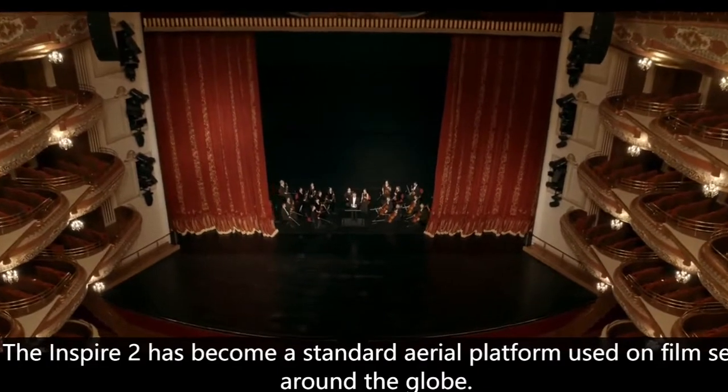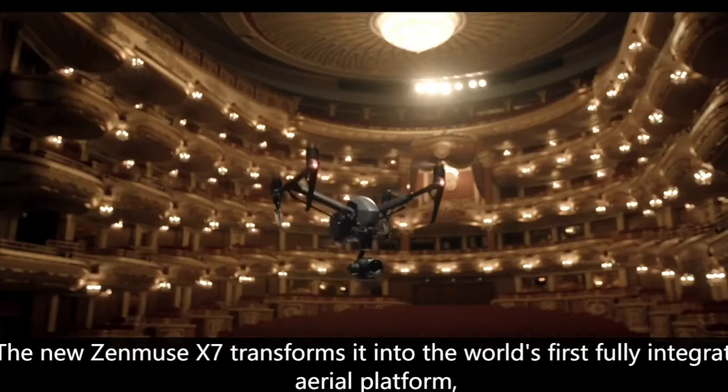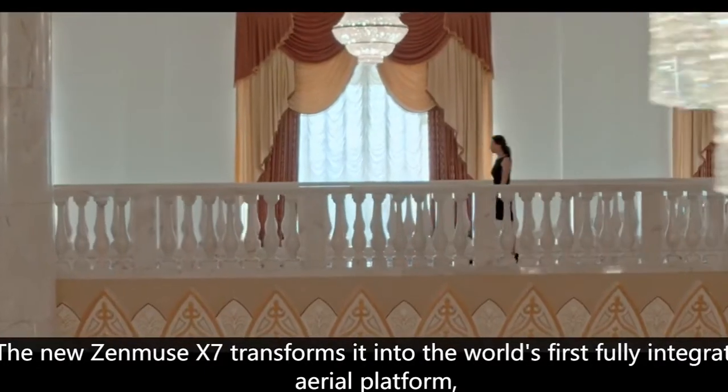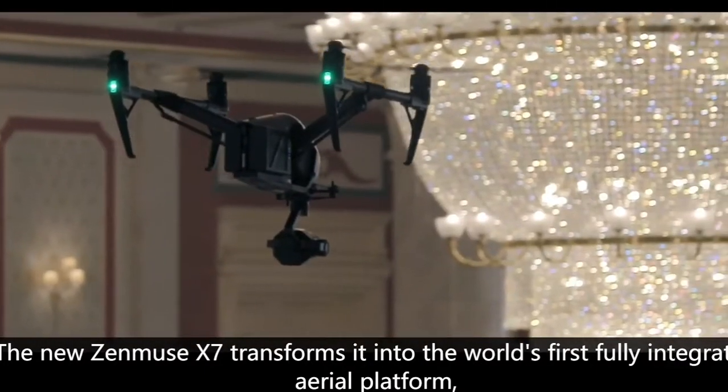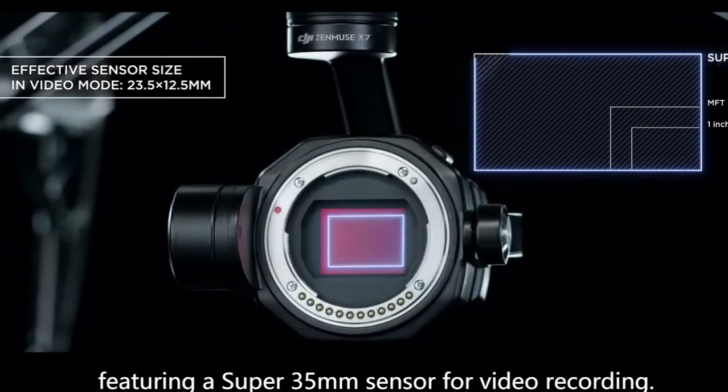The Inspire 2 has become a standard aerial platform used on film sets around the globe. The new Zenmuse X7 transforms it into the world's first fully integrated aerial platform featuring a super 35mm sensor for video recording.